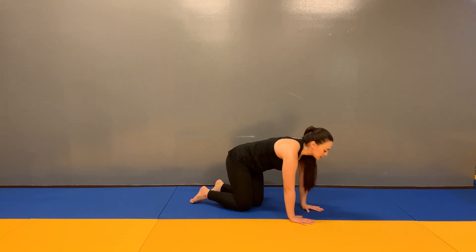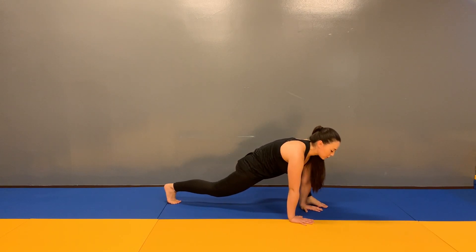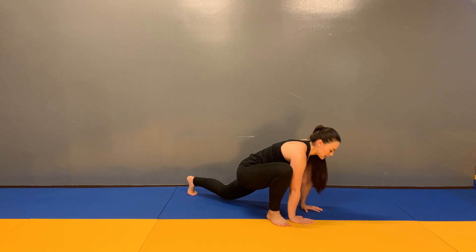Three jumping lizards and a T-spine stretch. Start with our hands on the floor, one foot on the outside of our hands in our lizard stretch. We're going to jump and switch our feet three times.